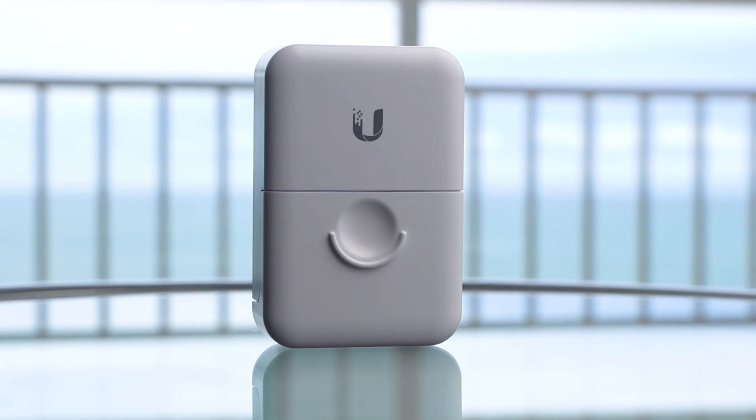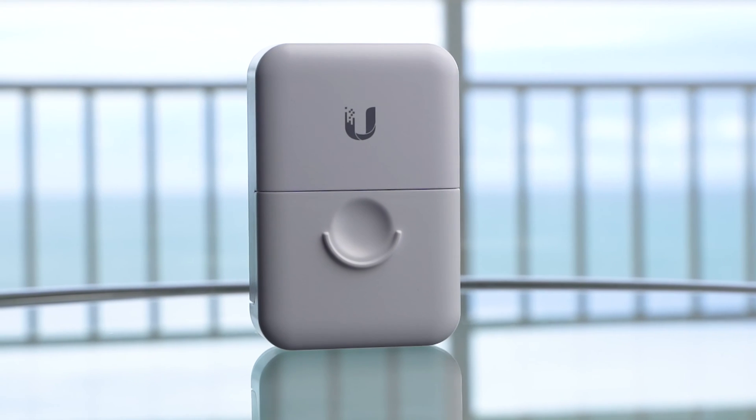Hey everybody, Clay Archer, CEO of DTC Technology. Today we're going to review UniFi's Ethernet Surge Protector. We're going to go over who it's for, do a quick review of the unit, and go over how you would install it properly.